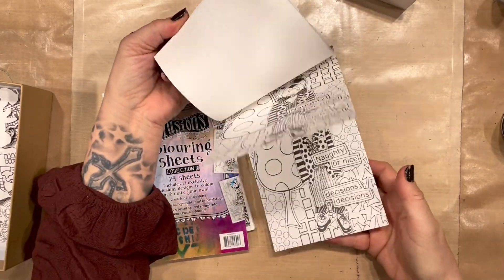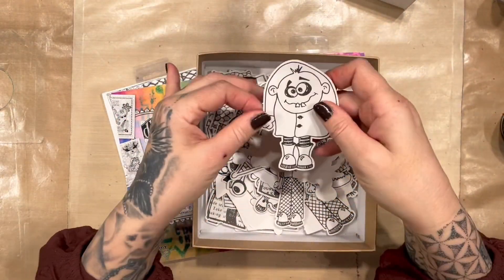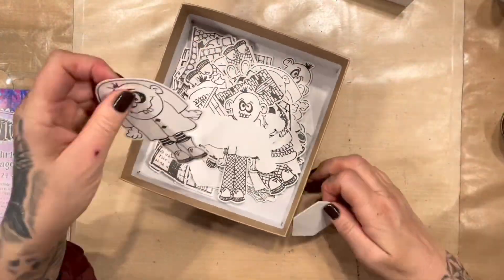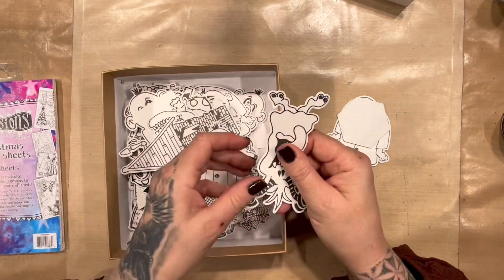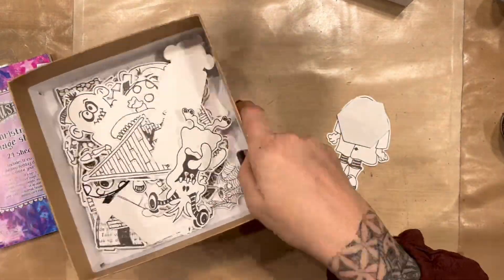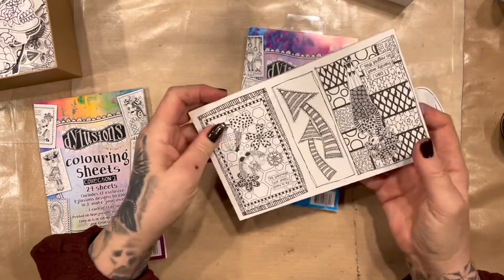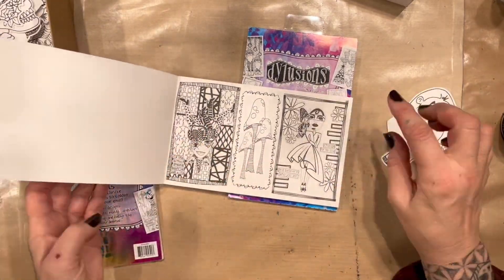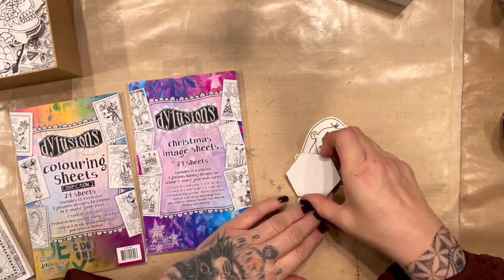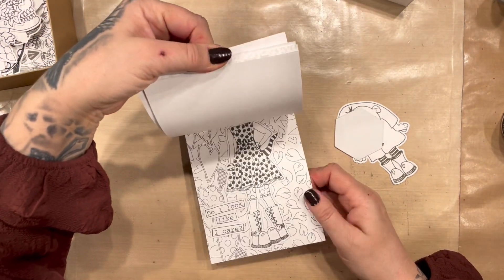I have these image sheets — coloring sheets — and I also do die cuts in various forms. Book three is great for these because they're much smaller images; they take a bit longer to color, which is absolutely fine. I think I'm going to do this character — all my samples are Christmas ones.